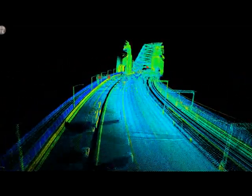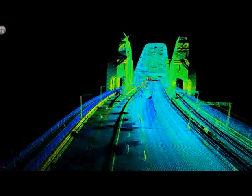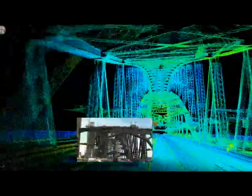Here we're now approaching the Sydney Harbour Bridge. We're travelling in about the second lane on the bridge. This data is the result of two passes — one in the north direction, one in the south direction.